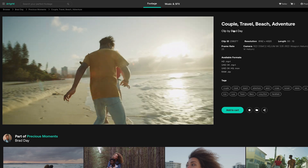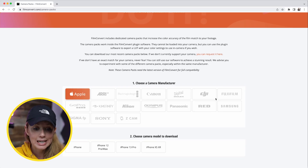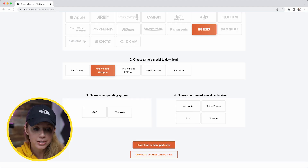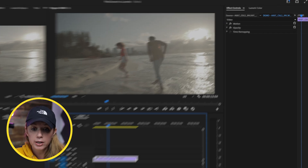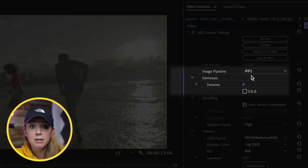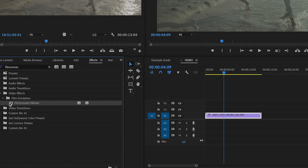Let's go ahead and color grade the same shot. I have this shot from Artgrid, shot by Brad Day on a Red Helium at 8K. The first thing we need to do is download the camera profile for the camera you shot your footage with. Choose the camera manufacturer — in this case Red — then choose the Red Helium Weapon, your operating system, your region, and download the camera pack. Here in the timeline I have the raw clip. If you click on the clip and go to effect controls and click on source, you can see the image pipeline IPP2. Then go to effects, search for Film Convert, and double-click to apply it to the clip.